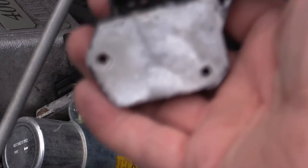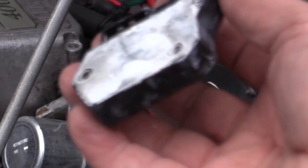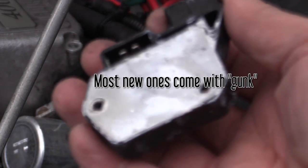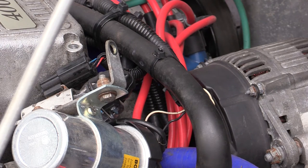You'll notice it's covered in that white thermal gunk, so you need to either have some more of that or scrape as much of this off the old one and put it on the new one. As with so many things on a TVR, putting it back is pretty much the same as I've just shown you to take it out.